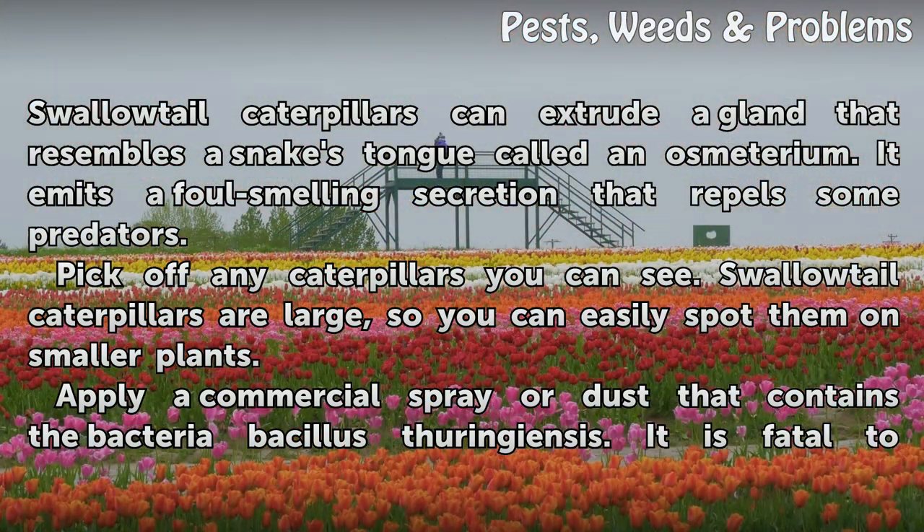Pick off any caterpillars you can see. Swallowtail caterpillars are large, so you can easily spot them on smaller plants.